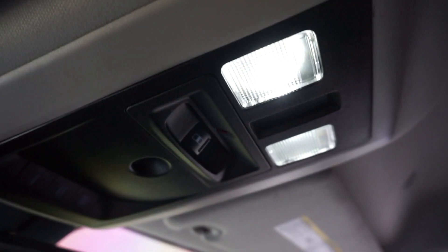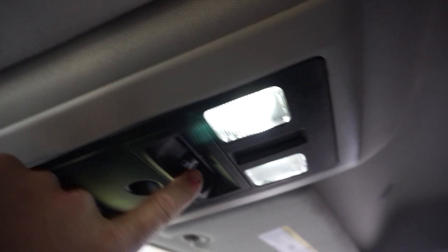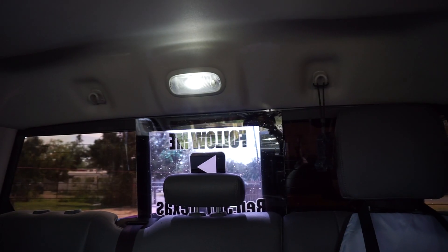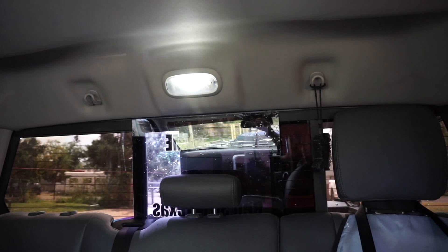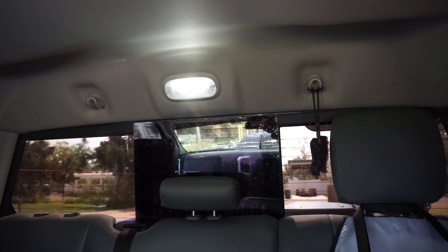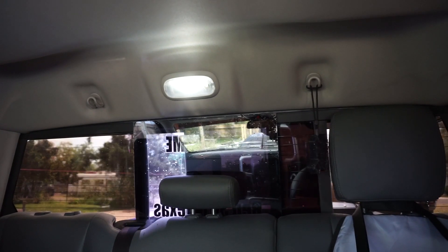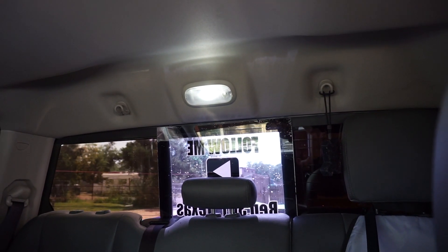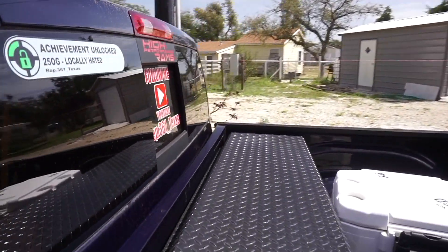So I have the sliding rear window on my truck. You can see the switch right there - that's my rear window open and that's my rear window closed. Now from the outside you can't see any of those vinyl stickers until I open my sliding rear window. What I did was just put a piece of glass on that back window and put vinyl stickers on it. Real simple to do, again cost maybe 30 bucks.